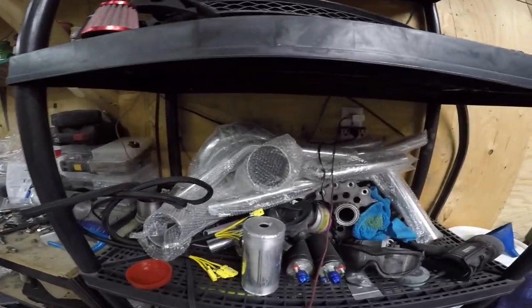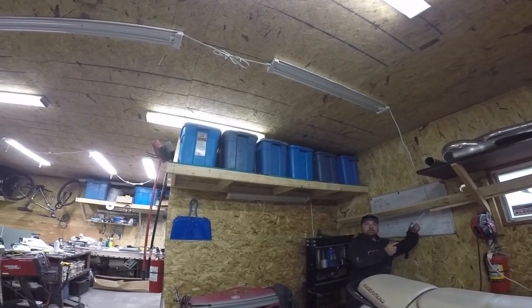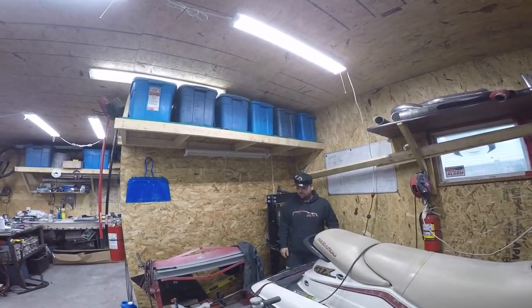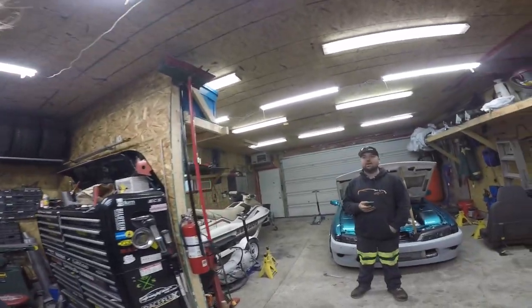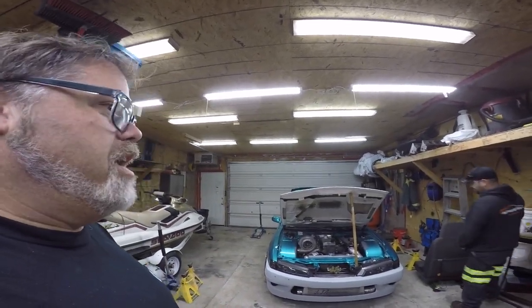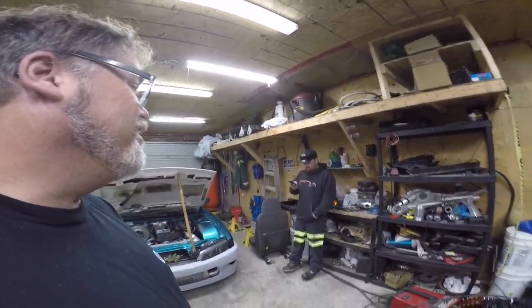Trevor's got more piping than you could imagine — I could just buy turbo piping from him instead. Can we do the van? Sure. We're going to have to make headers for the van though, but I can't do it if it means losing the AC. I want to keep the AC — that van gets hot in the summertime.